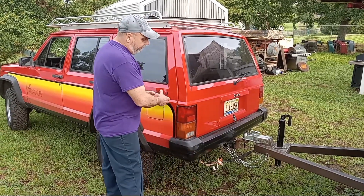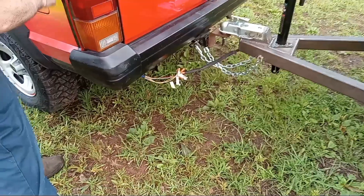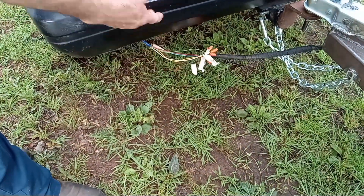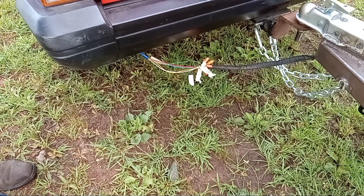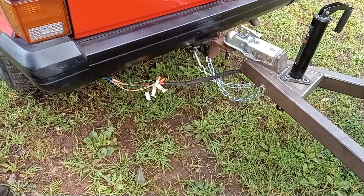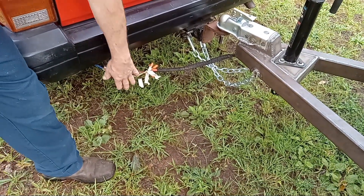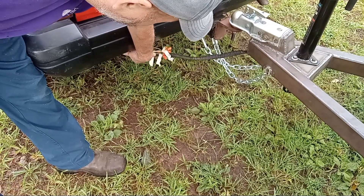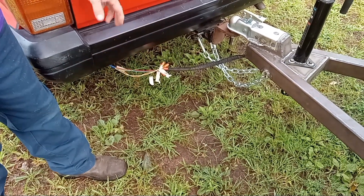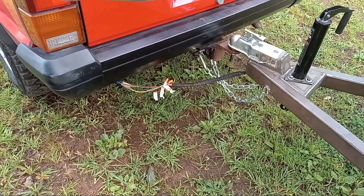I just plugged into my regular harness right there and came off with a wiring loom down to the bottom here, bringing all those wires outside. Now, some of you may be asking about the four-pin-style trailer hookup for your regular utility trailer. What I'm going to do is have one that I can hook up right there for my old-school trailer, and then I also have my plug for my camper.